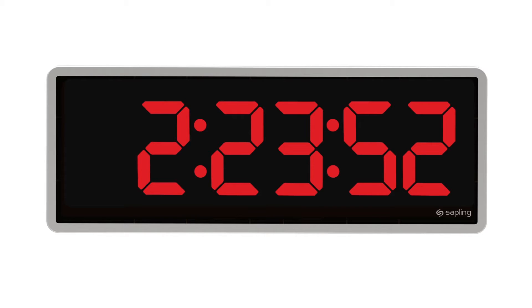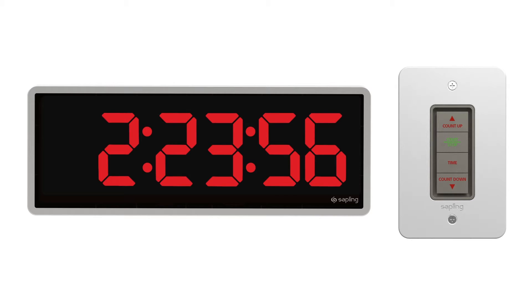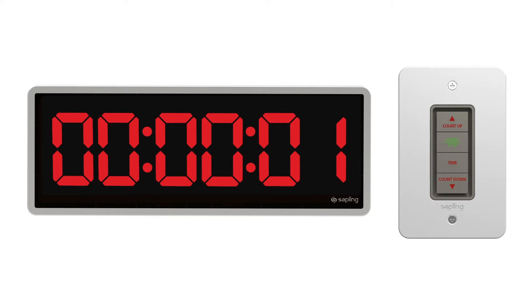Sapling's Elapse Timer is a digital clock with six digits that interfaces with a control panel. This control panel is wired to and powered by the clock. By pressing a button on the control panel, the user can send real-time commands to the digital clock Elapse Timer.